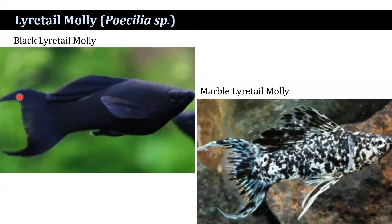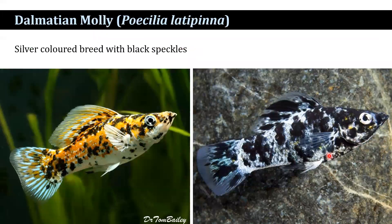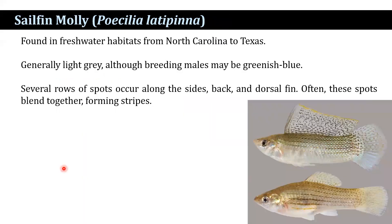So lyre-tailed molly has a peculiar feature of the tail. There is also a black lyretailed molly and a marble lyretailed molly. It is a dalmatian molly — a silver colored breed with black speckles. You can see the black speckles. And sailfin molly, it is found in freshwater habitats of North Carolina to Texas.